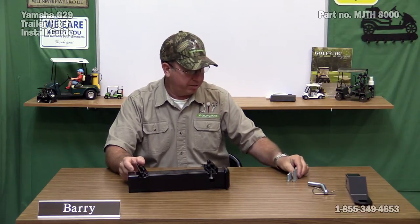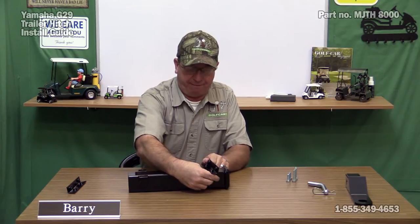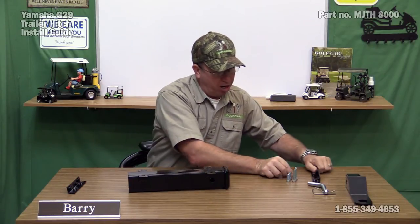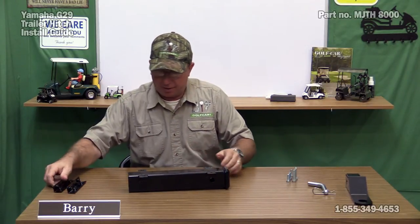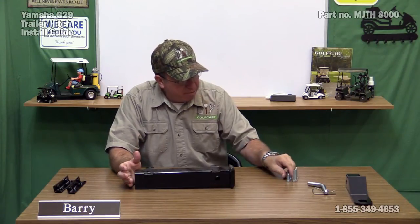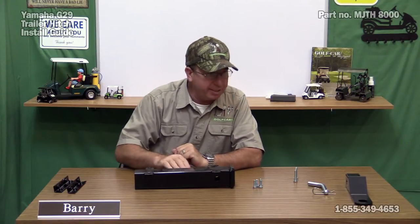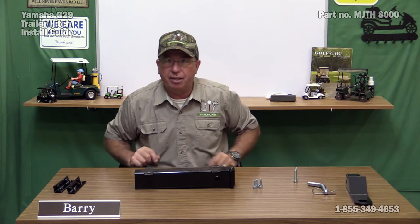But as I said today, we actually have a safety bar on the car. Therefore, all we will need is this and my four small bolts. So let's take this over to the car and show you where we're going to put it and how it's going to get on there.